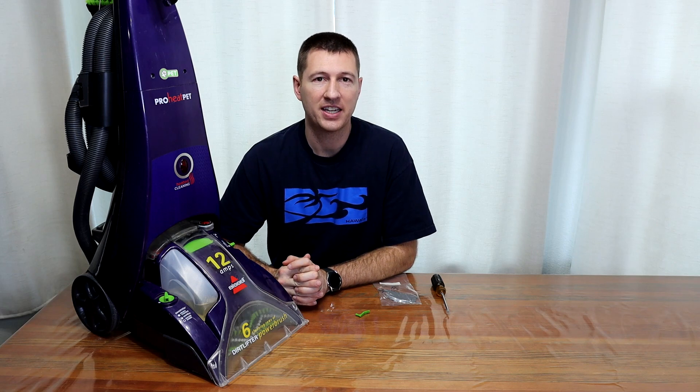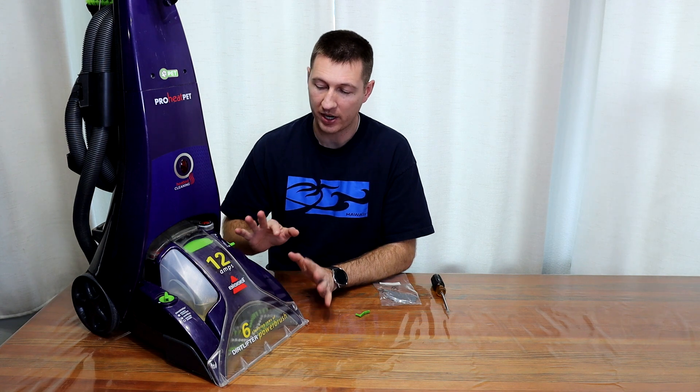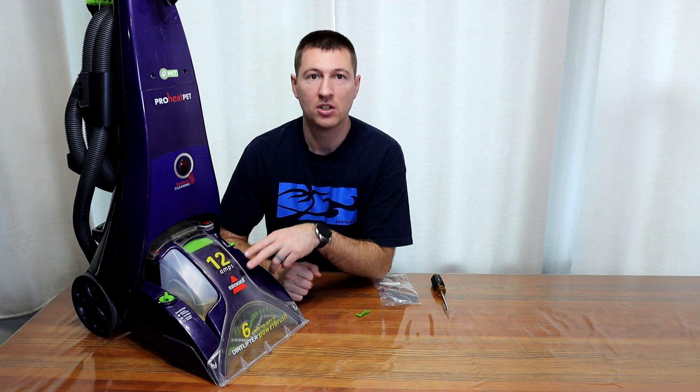Hey, thanks for checking out my channel. This is the Handy Dandy Andy channel. My name is Andrew, I'm your host. Today we're doing a DIY repair on a Bissell carpet cleaner.